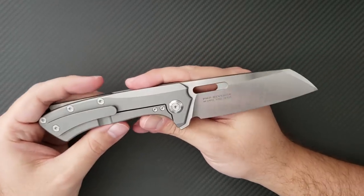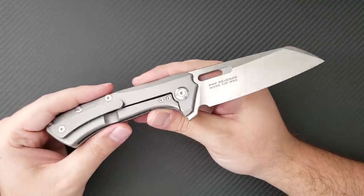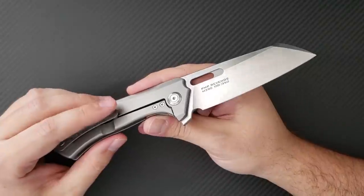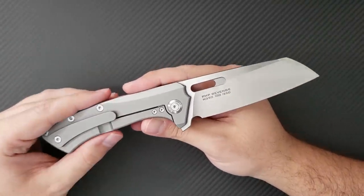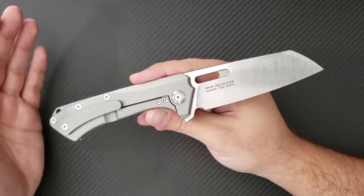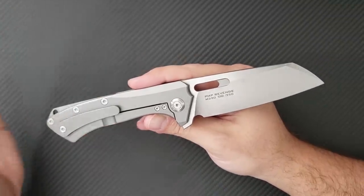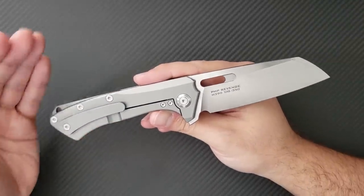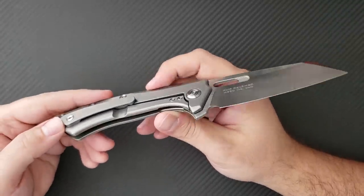At $225, it may not be on everyone's radar — it might be too expensive for some people to justify. I did talk to Patrick about that. He actually dropped the price from an initial $280 to $225, which is a lot of money cut off of each knife. So really, that's the best price he's going to be able to do.